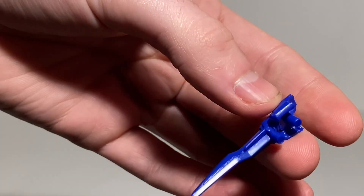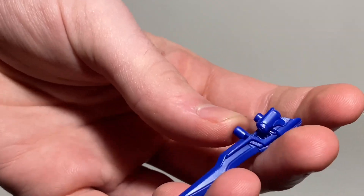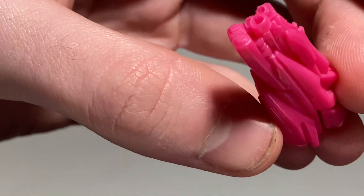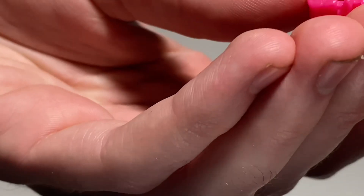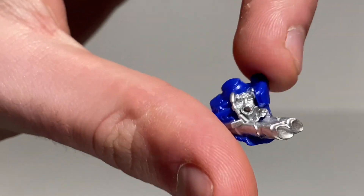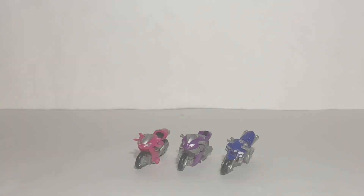Then we have accessories that are not the right color for their characters — not entirely sure who some of these go to. One I think goes to RC, another goes to Chromia, though I'm not entirely sure what it is. And then one I know for sure goes to RC — not sure why it's blue, but that's about it for the accessories. Let's take a look at the girls on the review table.